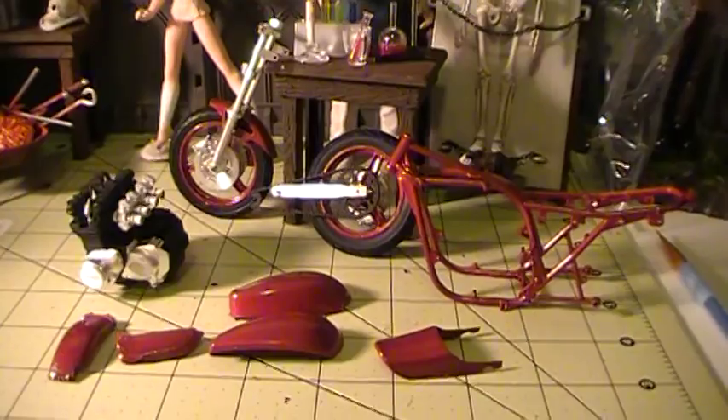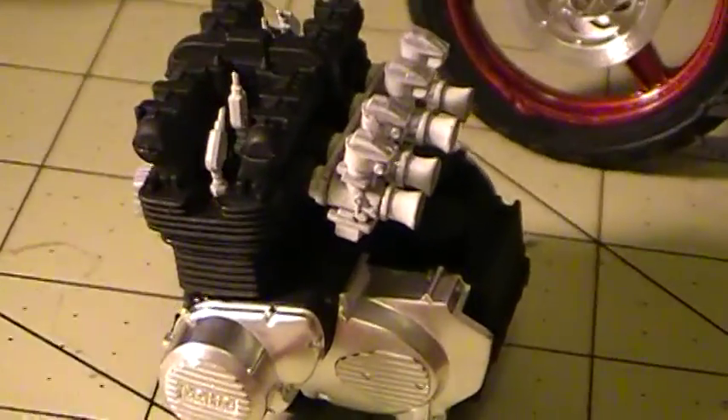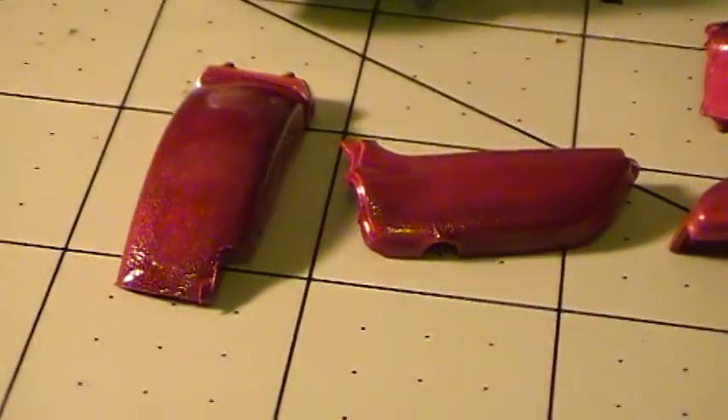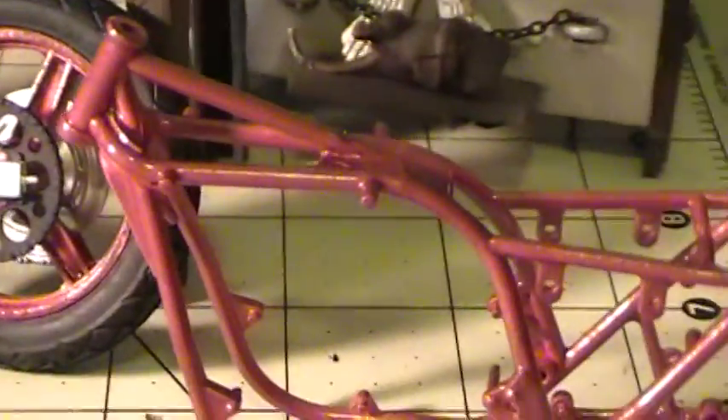In this part of the video I started assembling the engine. You can see over here. Still got a lot to do with all the detail painting. Also painted the tank and the fenders, as well as the wheels — I gave that a red metallic flake.